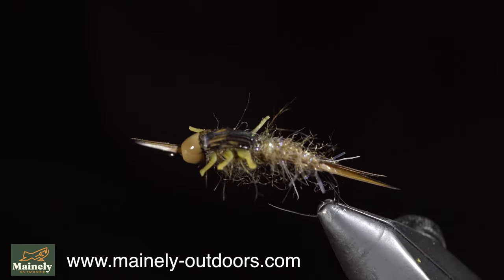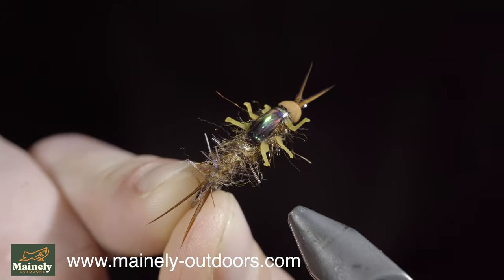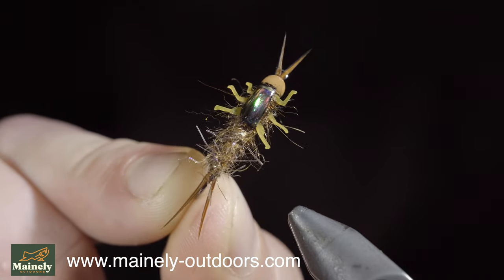And this is a Helgramite imitation. I find they work exceptionally well in the spring, and if these are in your waters, you should definitely give it a try. Subscribe for more, and I will see you in the next one.